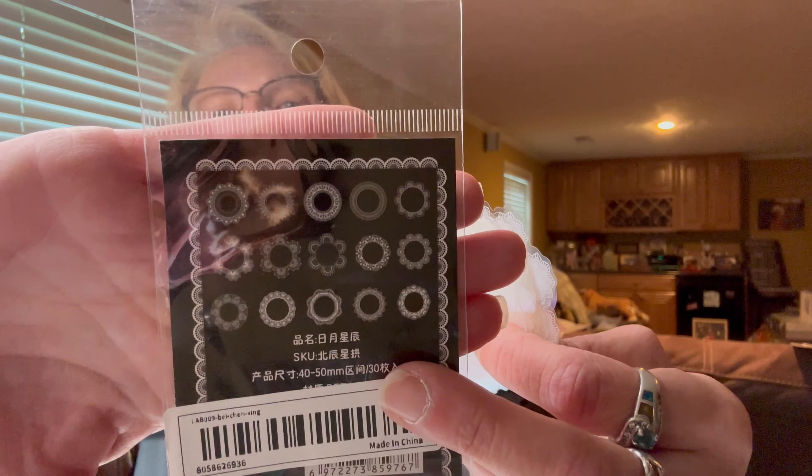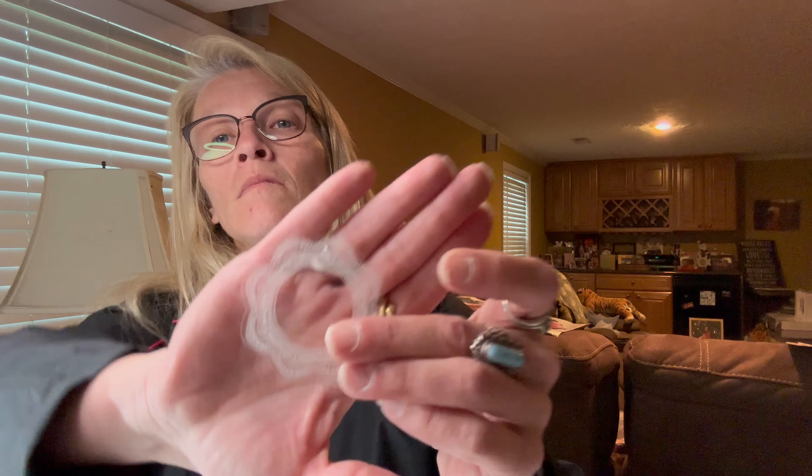I also got two packs of these geometric — like doilies — flower shapes, as they call them, with different designs in the pack. They are stickers, so they'll be great for tumblers. I can even put them in molds if I want. There are 30 of those and I thought they were really cool — just different shapes.